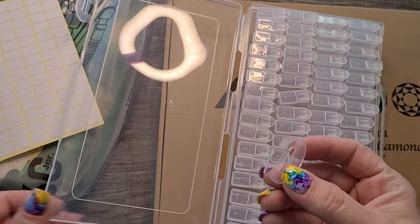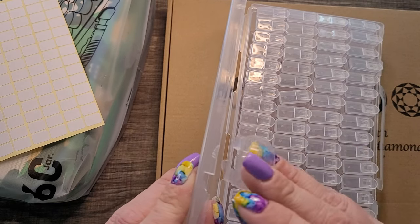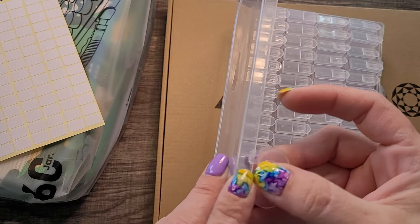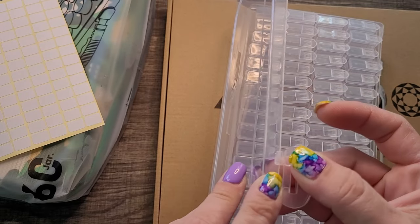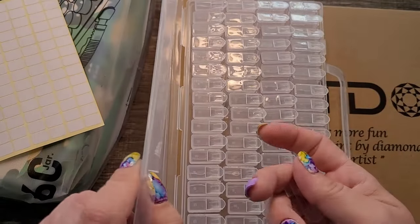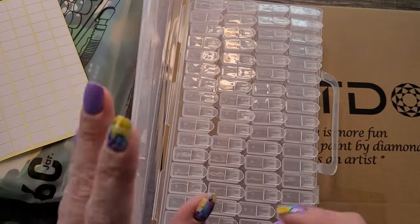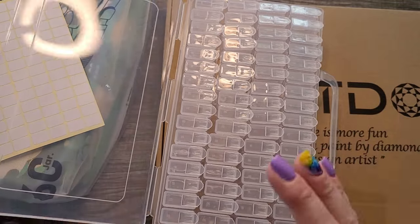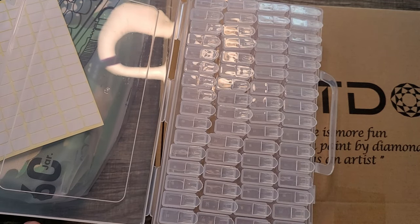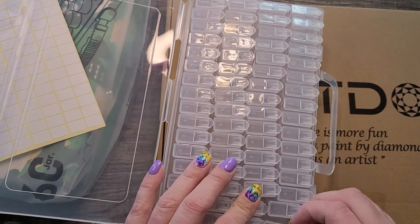Oh no, it arrived broken — well, that's a bummer. I'm going to contact them and let them know, and I'm certain they'll replace it. Normally these are not broken; this is the first time I've received one broken. Every other time I've gotten one, it has been in good shape. But I love these containers — there are 64 storage containers shaped like a tic-tac container.